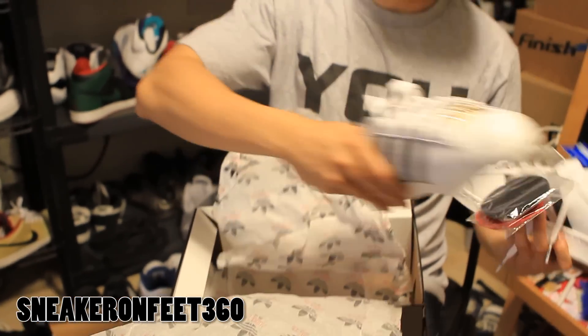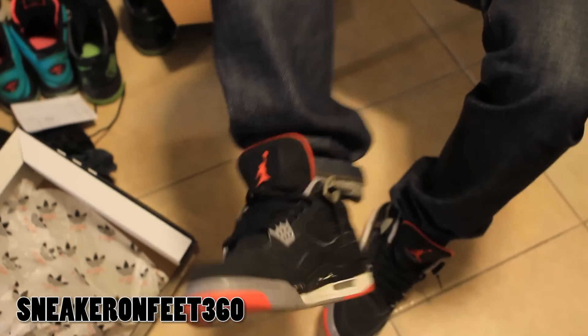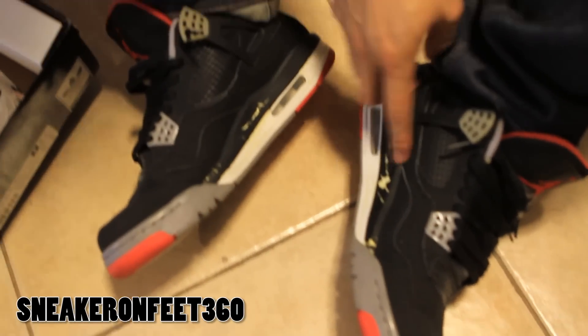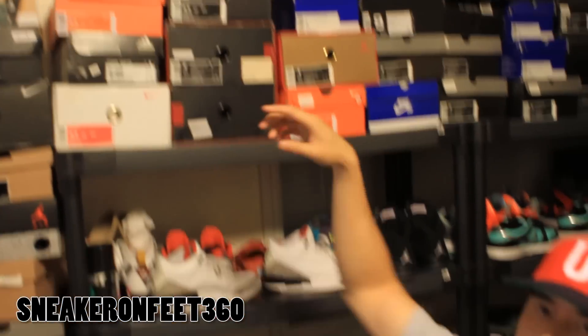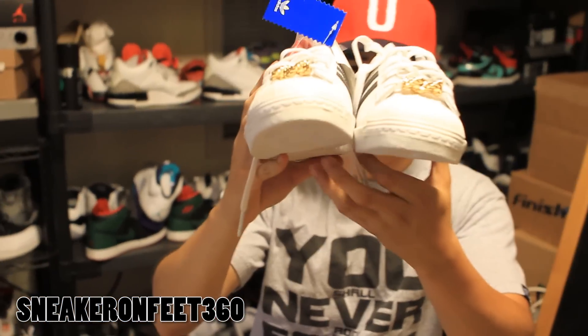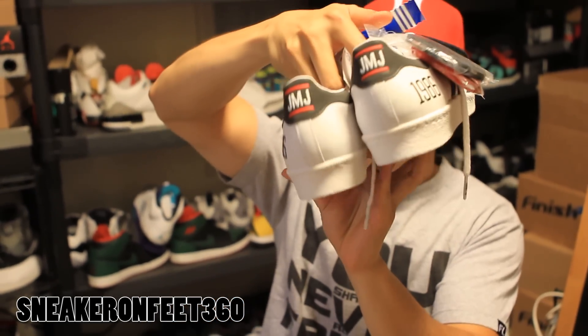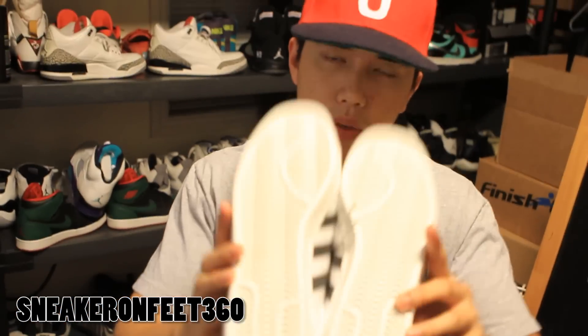Let's do a 360 view of the shoe real quick. I've got my Retro 4s on by the way — these are from the countdown pack, you can see all the paint detailing. Retro 19 and 4 makes 23. OK, front view of the shoe, right side, back to the heel, back to the left.